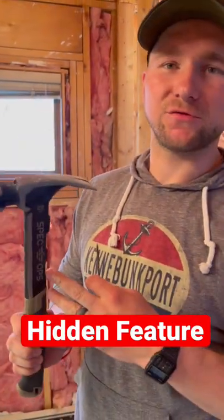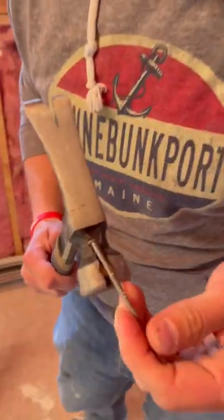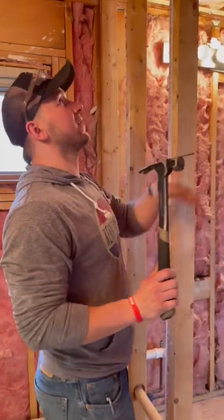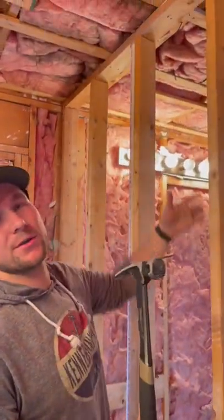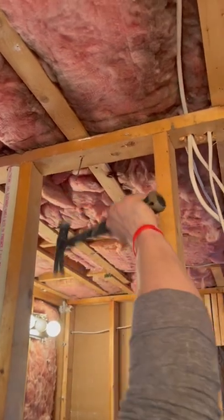All right, so this Spec Ops hammer has a really cool feature that most framing hammers have, and that's this little magnet right here. You can put your nail in there, and it will hold it. What's nice about that is, if you're trying to put a nail somewhere where you can't reach, you just tack this in, like so, and then you just hammer it in.